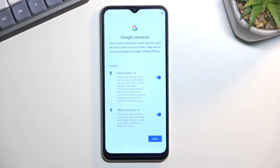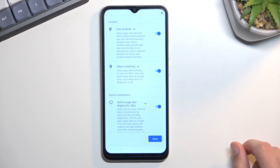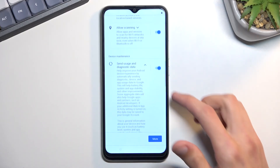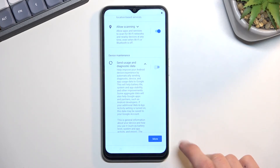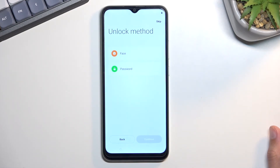Date and time should be set automatically and you will see the Google login page. Going back to this page, we have some Google services — location, scanning, and sending user and diagnostic data. You can tap on an arrow to read exactly what these are, and if you don't like it, turn it off. From there, scroll all the way down and select accept.